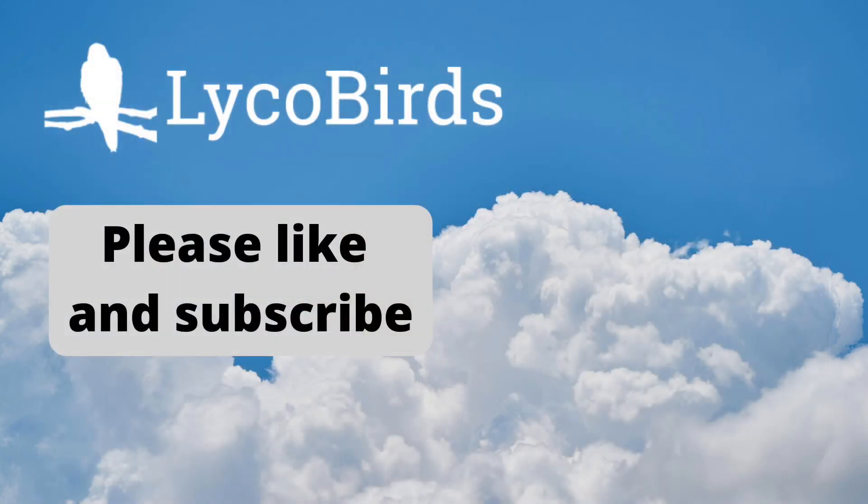If you found this information helpful, please give it a like and subscribe for more educational birding videos. You can also visit our website at lycobirds.com. This is David Brown, thanks for watching.